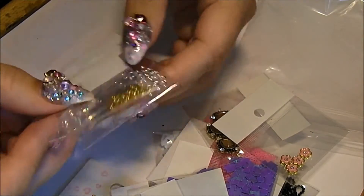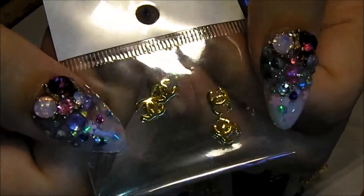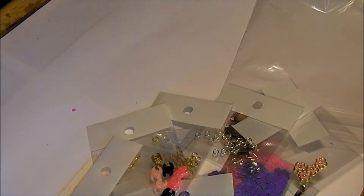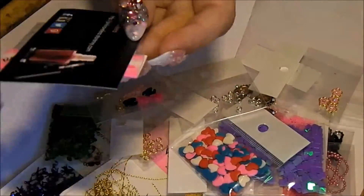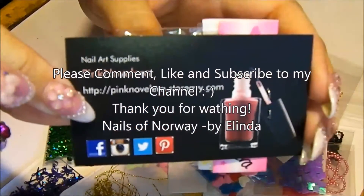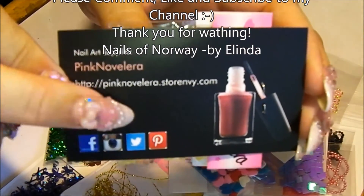And I got these circles - I needed more of these. And I bought this Calvin Klein in gold, and in different colors. So that was my haul from Pink Noveleta. I tried to do it fast. Check out her store. Thank you for watching. Bye bye!